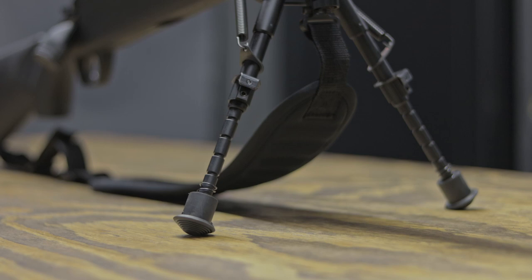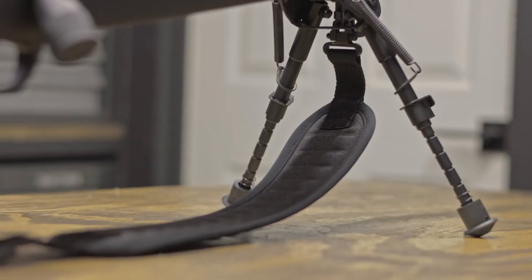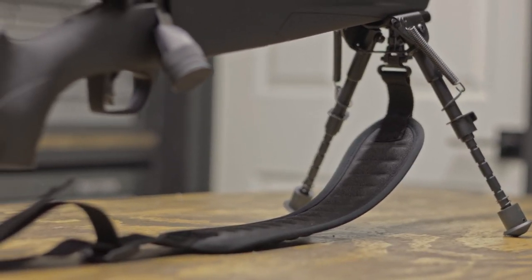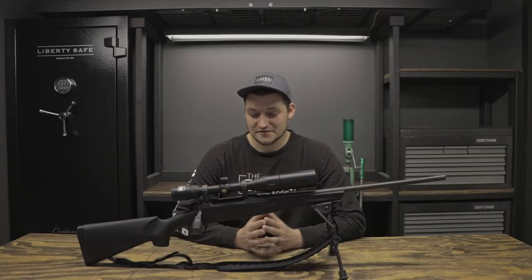A bipod adds stability to situations where prone shots are an option. Plus, it looks absolutely incredible. Lastly, a sling frees up your hands for glassing and makes walking great distances more comfortable. These additions have certainly improved the functionality of the rifle, but haven't done much in the way of accuracy — which brings me to my next upgrade.